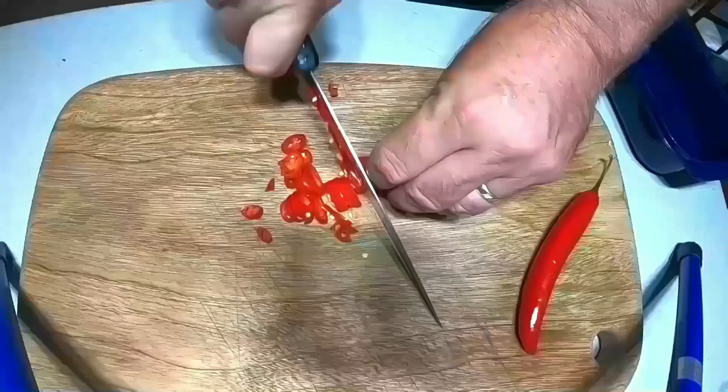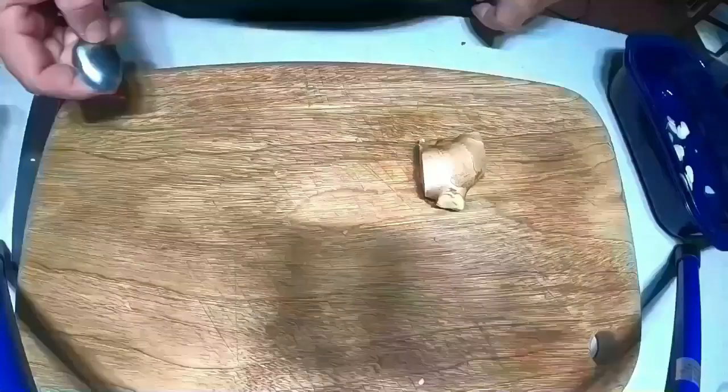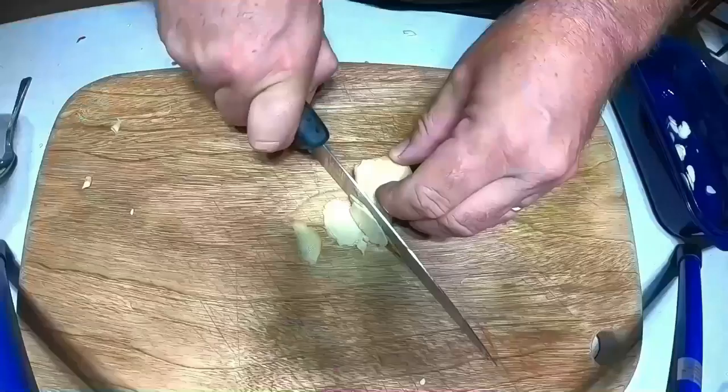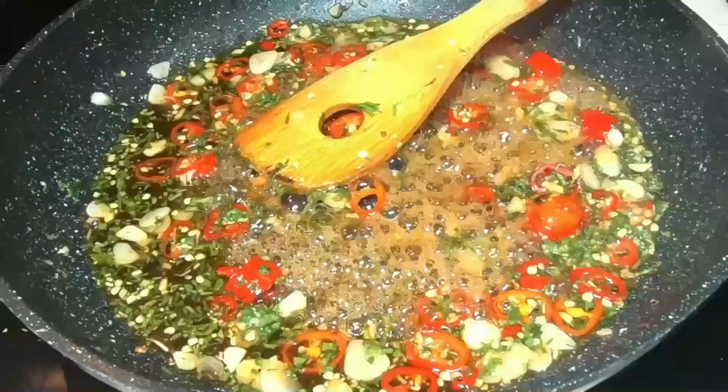I've roughly chopped some chillies, roughly chopped some garlic, and sliced up some coriander. When we slice the coriander we only want to slice it once — just slice it nice and fine. If you start to chop it, it bruises the coriander. I've also got some ginger here and I'm going to show you how to peel it with a spoon — it's one of the quickest ways. You just use a spoon and peel away, it only takes a few seconds. It's better than using a knife and you lose too much ginger with a knife. So we slice that up really fine, roughly chop it, pour these ingredients straight into the pan and stir them round, bring it up to the boil again, then leave it to infuse.